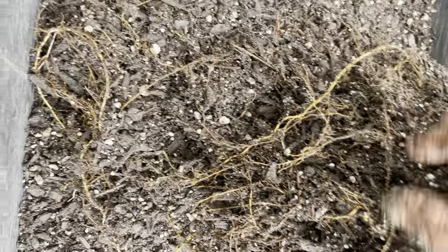My mix has a lot of fir pebble bark in it, and you can see it in there along with the perlite. That's another nice thing — the mix that I use facilitates repotting really well because the soil mix comes right off the root ball.